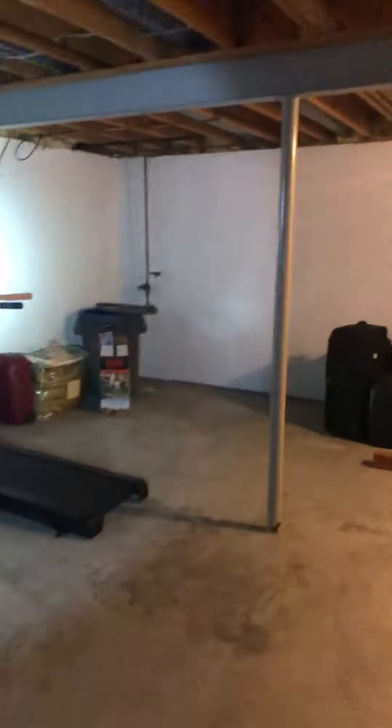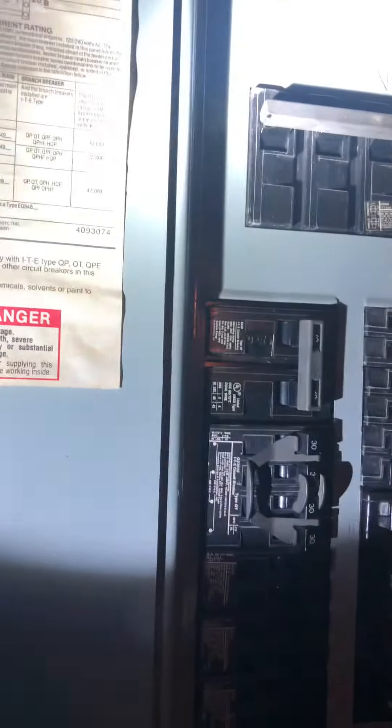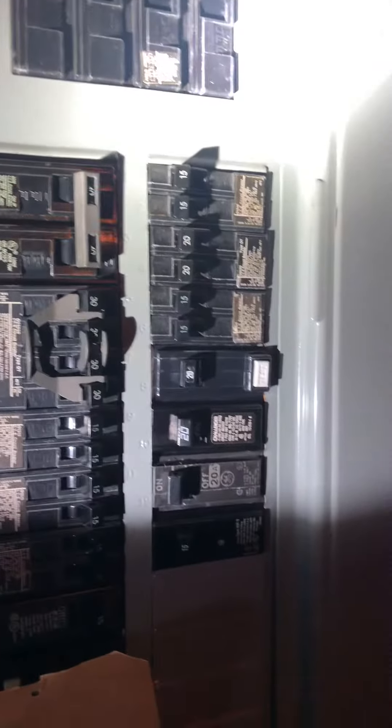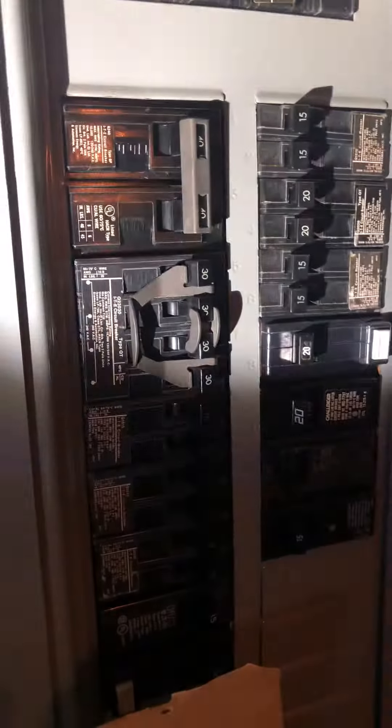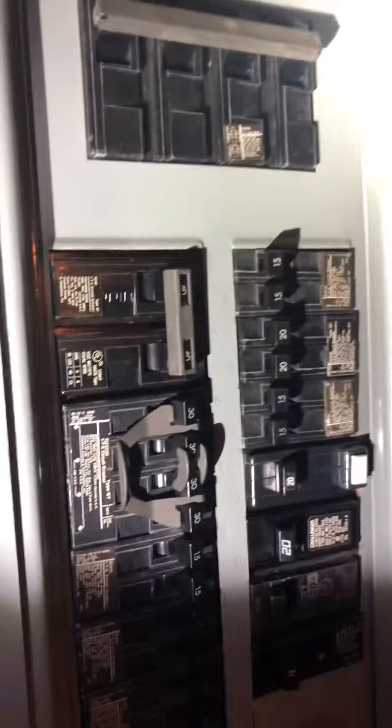My breaker panel is over here in the corner. We have a Siemens load center and the air conditioner — not quite sure which one it is. It's got to be one of these double 30s, or possibly the double 40 right there on the top.